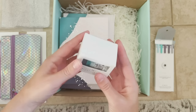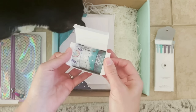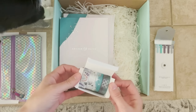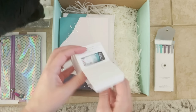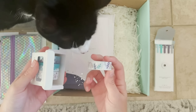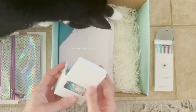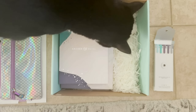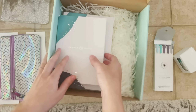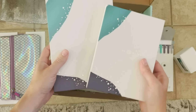Something else I'm super excited about are these washi tapes — they're beautiful, they have that beautiful silver detail. These tapes are absolutely perfect, they were designed by design team member Nava, and she did just an incredible job.